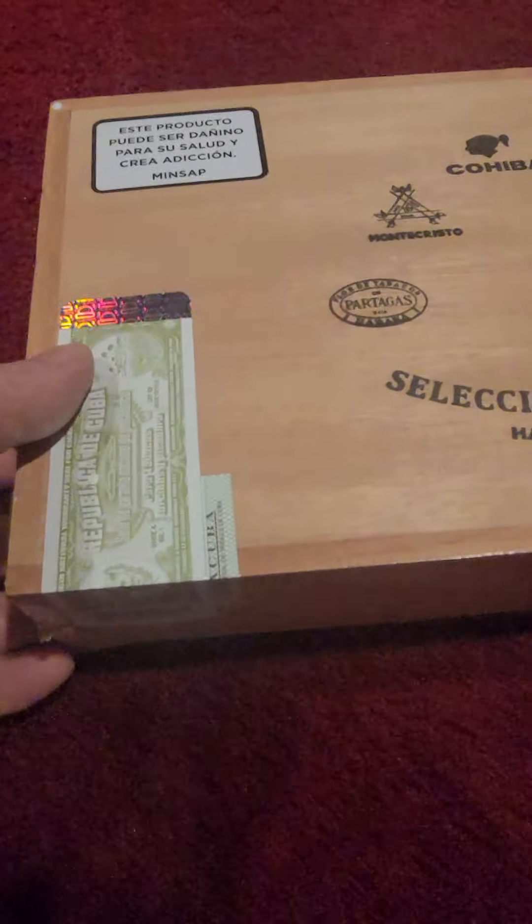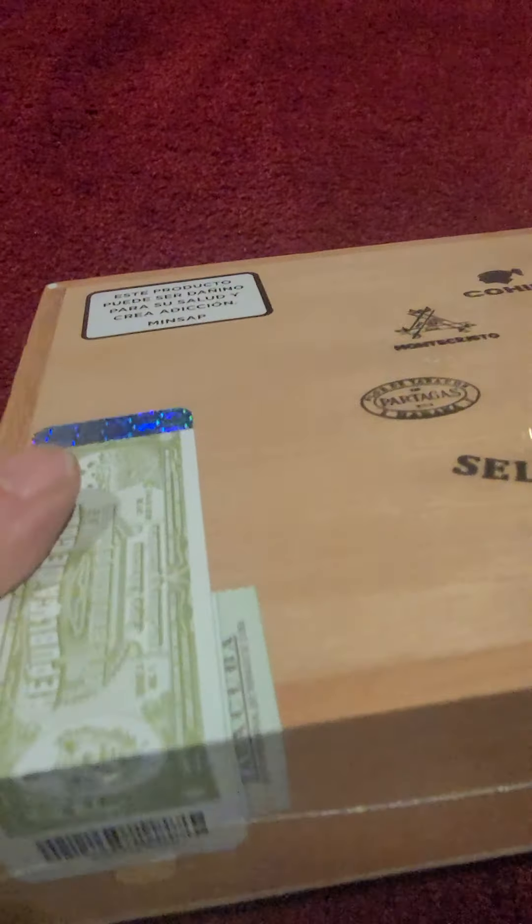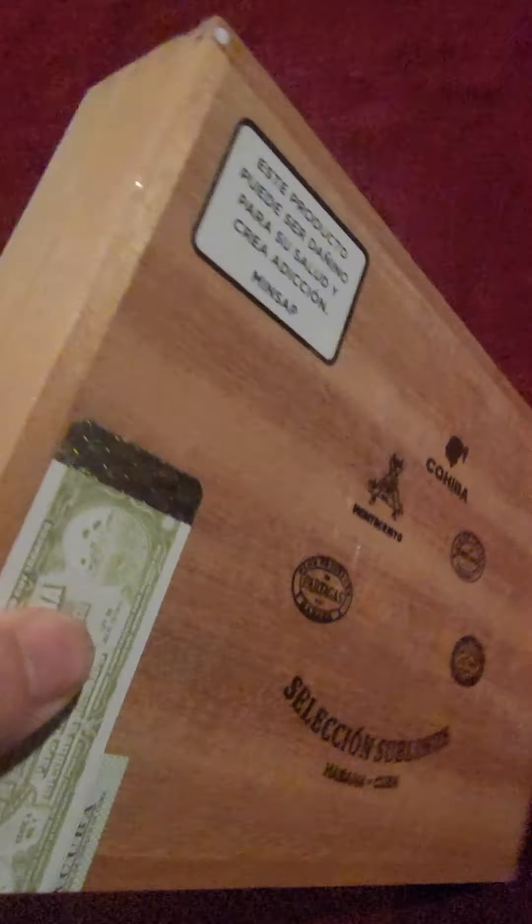I just wanted to show you the labels because I want to see what aficionados out there say — whether they're real or fake. I'm dying to hear it. As you can see, it has a barcode, but I'm sure a lot of fakes have that as well.